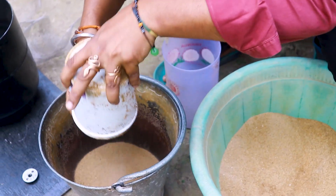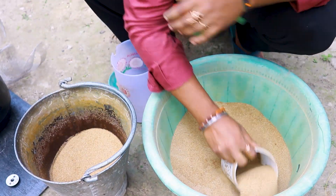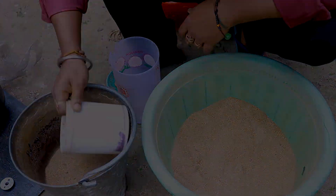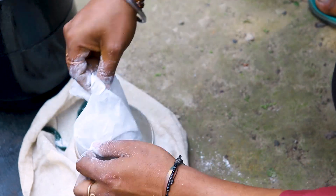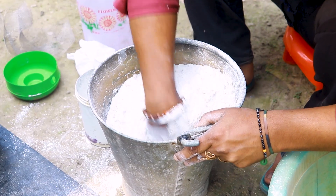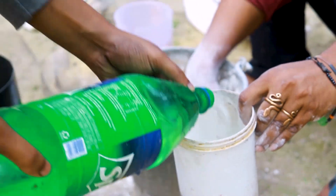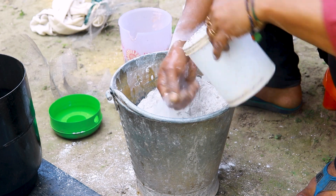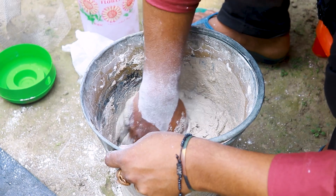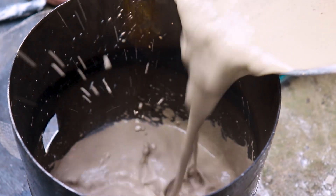For insulation I will use a mixture of sand and plaster of Paris. After the mixture was complete, I poured some mixture directly into the bottom of the cylinder.